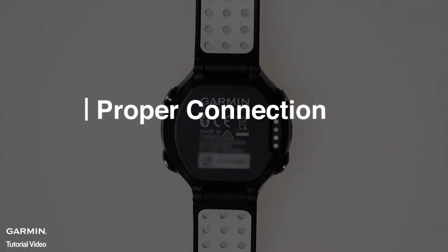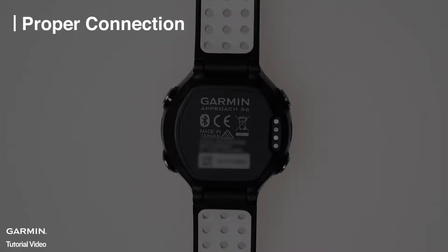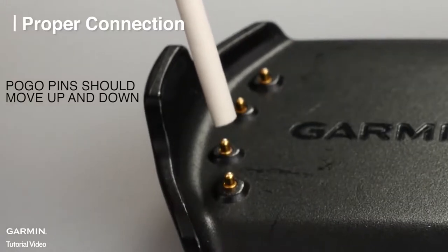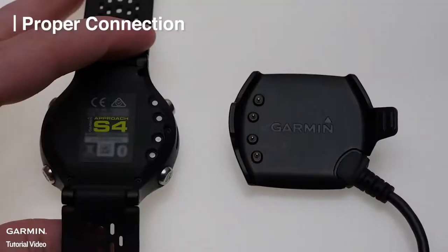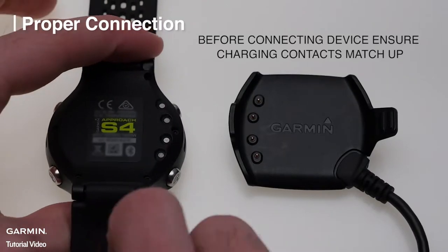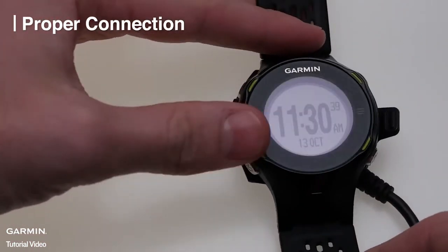Next, make sure the charging clip is attaching properly. Inspect the charging clip to make sure there is no damage to the pogo pins. Verify the contacts on the charging clip line up with the charging pins on the watch. Then snap the watch into the charging clip.